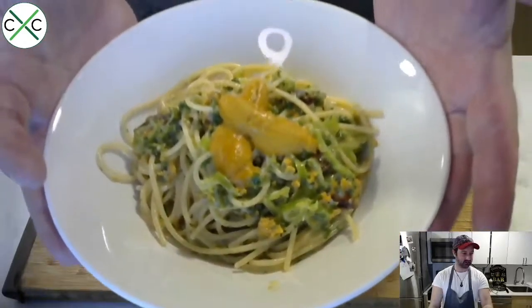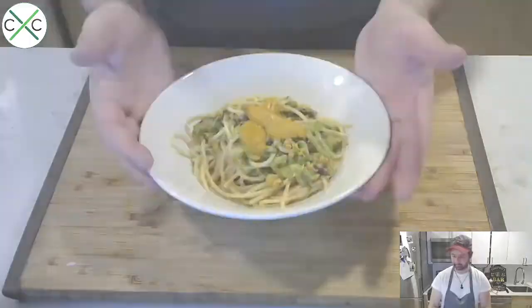And that's it — uni butter spaghetti with shishito peppers, chili, lemon, and a healthy dose of uni right on top. If you enjoyed this content, tune in to our live stream every Wednesday at 6:30 PM Eastern Standard Time — the link is in my bio. Please also follow Riviera Seafood Club, who were generous enough to provide all the uni and seafood you saw today. Thanks so much for tuning in, and I'll see you next Wednesday!